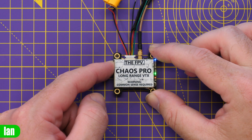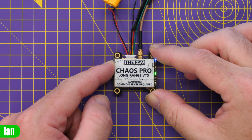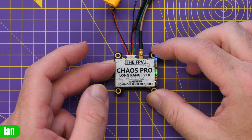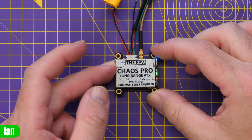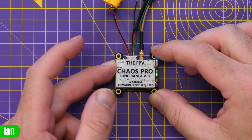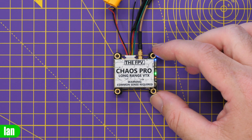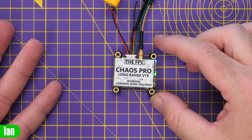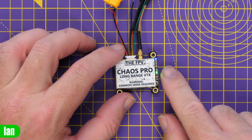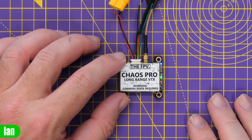To change the power output, press and hold until the red LED flashes — it's about four plus seconds. There we go. Then we have 200 milliwatts, 400, 800, and then full power is all LEDs on, and we can go back to 200. It's as simple as that — a nice easy way to configure it from the LEDs on the side. You can also configure this via smart audio as well.